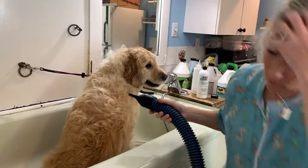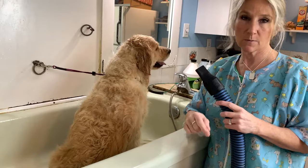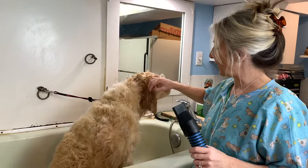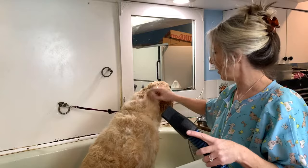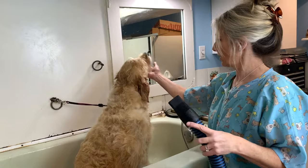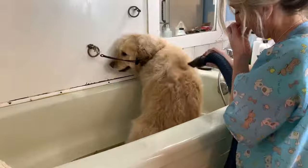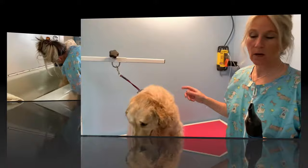You can see the undercoat coming out here. This is a really strong dryer — it's got two settings. Some have variable settings; this specific dryer has two. When I'm doing her body I keep it on the strongest setting, and then when you go around their head I lower it. When you're in the face area, cover up her ear, make sure everything gets dry, and make sure you're not blowing the dryer right in her eyeballs. I'm just going to keep on drying her and then I'll move her over to the grooming table.